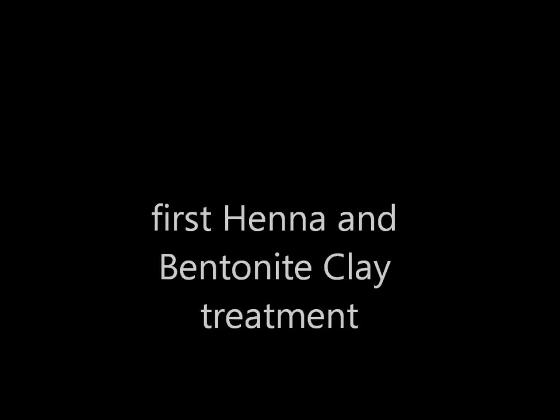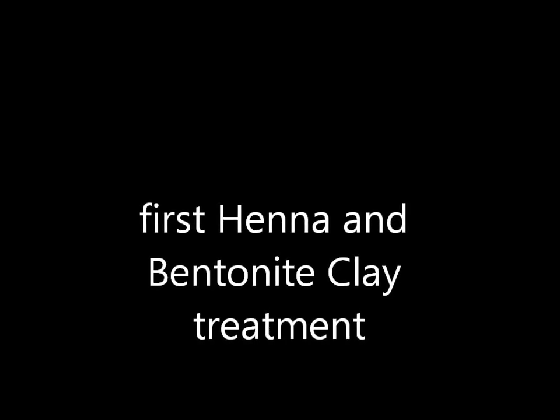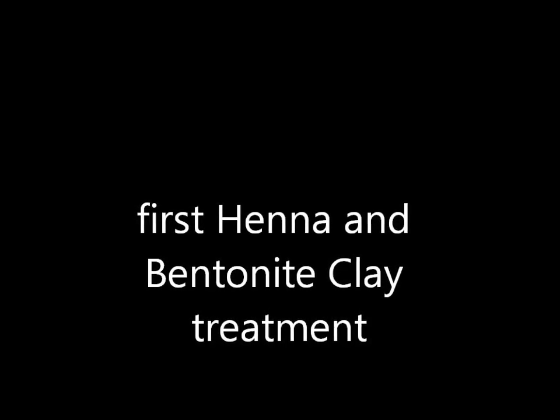Hey, it's Myisha, and I made this video just to show how I use henna and bentonite clay for the first time. Lately I've been suffering from some hair breakage in the middle of my head and an itchy scalp, and I really want to take care of that.